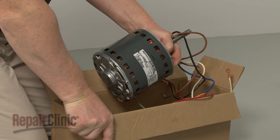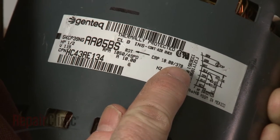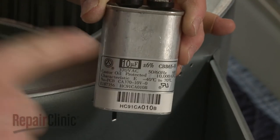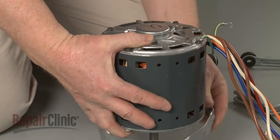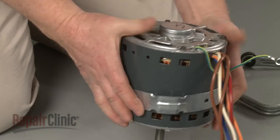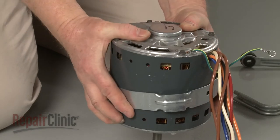Before you install the new blower motor, confirm that the motor's capacitor rating matches the existing run capacitor. If not, you will need to replace the capacitor with the required one. Insert the motor into the mounting bracket. Align the motor wires with the hole in the bracket, and insert the support arms.